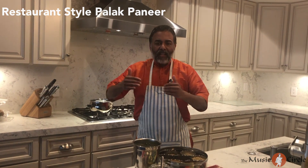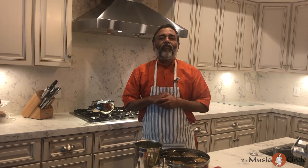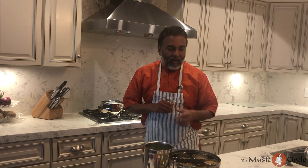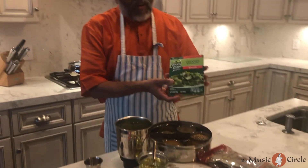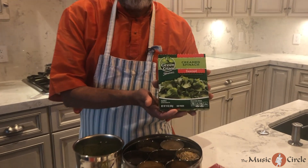Today I'm going to make for you restaurant-style palak paneer, and as the series goes on I will show you different things that we make at our restaurant here in Long Beach — but how to make it with store-bought items and not go through the full prep. So for today's feature, the palak paneer, what I have is from Smart and Final.